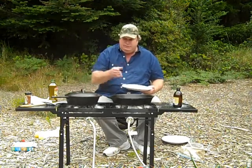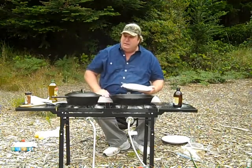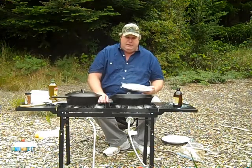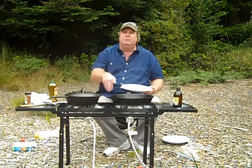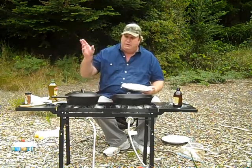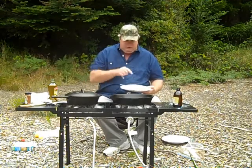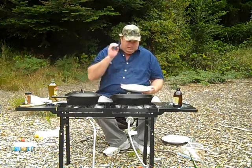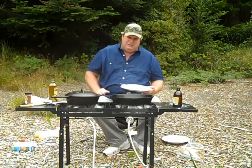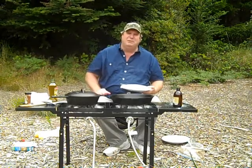You can get all of this — the Bayou Classic cast iron and the stove — at our main store, theoutdoorcookstore.com. There'll be a link for all this equipment in the blog, and you can get some product discounts on this stuff too if you sign up for our free newsletter. Give this a try — rock cod, especially fresh, is great. Thanks, and we'll catch up to you next time. God bless everybody.